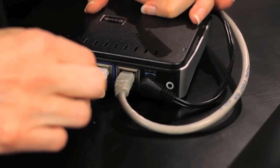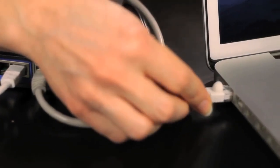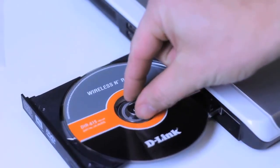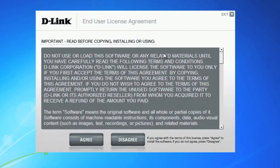Plug another network cable into one of the LAN ports on your router and connect the other end to the ethernet port on your computer or laptop. Try using the installation disk that came with your router to run your system through the basic setup steps and walk you through configuring your router.